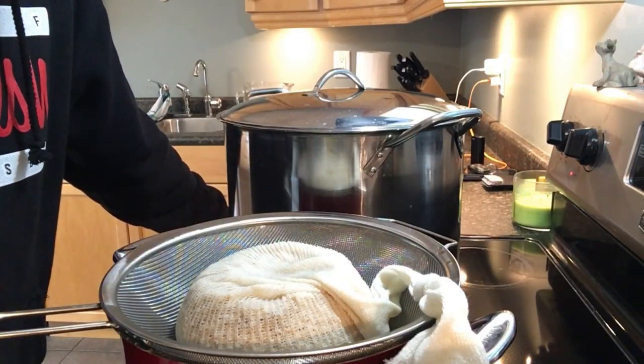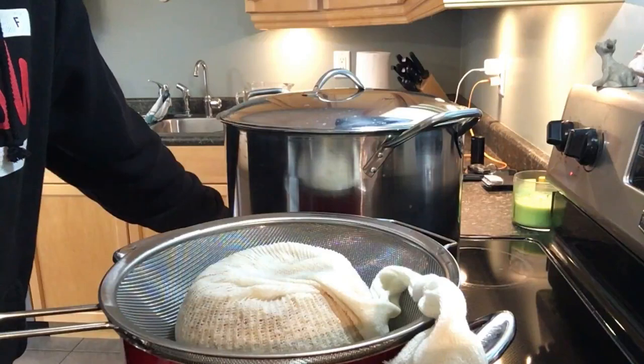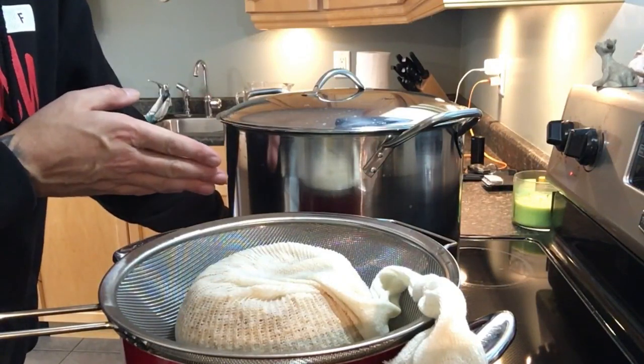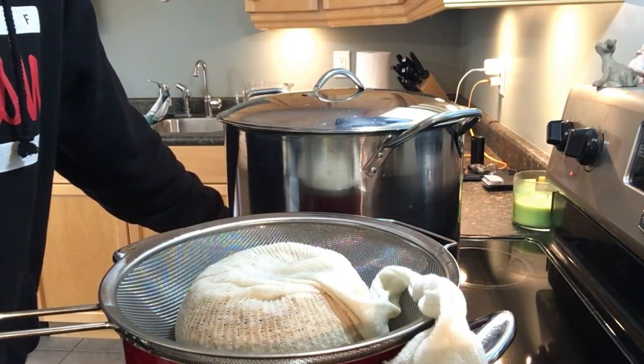The liquid malt extract we're using is an extra light variety. I'm going to let the grains drain, transfer everything into our brew pot, get it up to 2.5 gallons, bring it to a boil, and we'll be back for the next step.